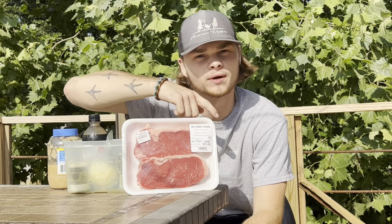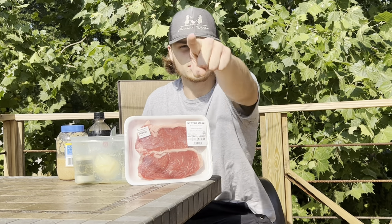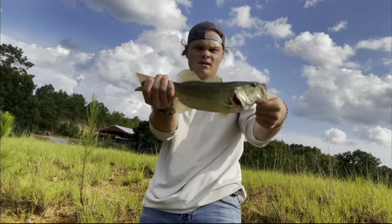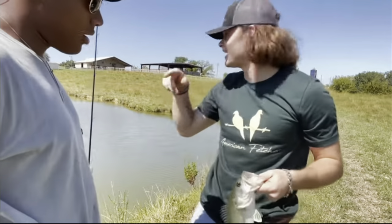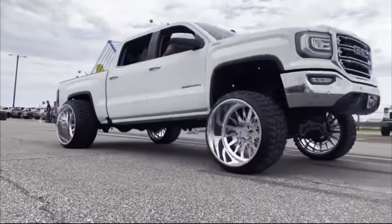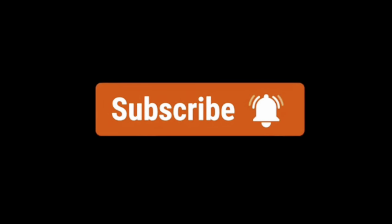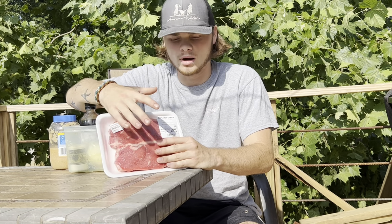What's up guys, welcome back to another YouTube video. As you can tell, we're cooking with Taylor. For today's video, I'm going to be showing y'all how to cook steak — how I cook my steak.